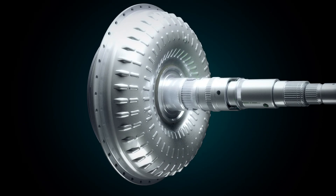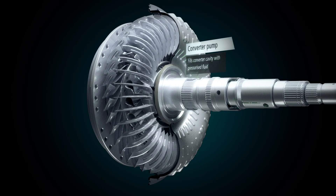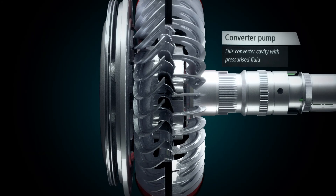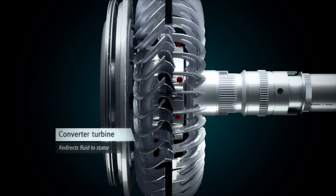At ignition, as the engine flywheel rotates and the converter pump rotates with it, pressurized fluid is drawn from the transmission sump into the converter cavity. Centrifugal force causes the fluid to be thrown out from the pump onto the vanes of the turbine.